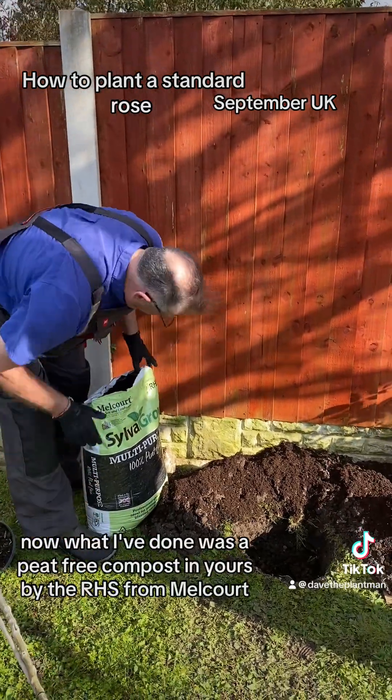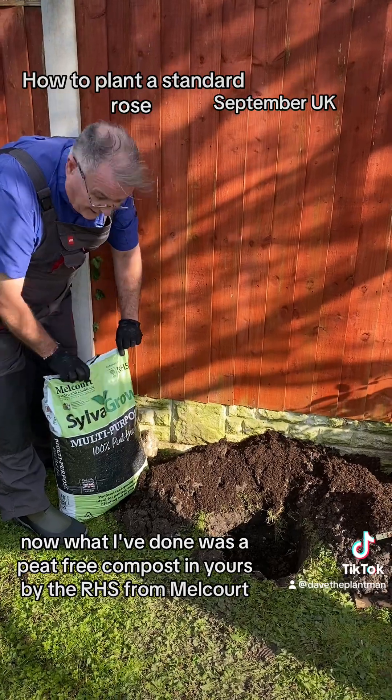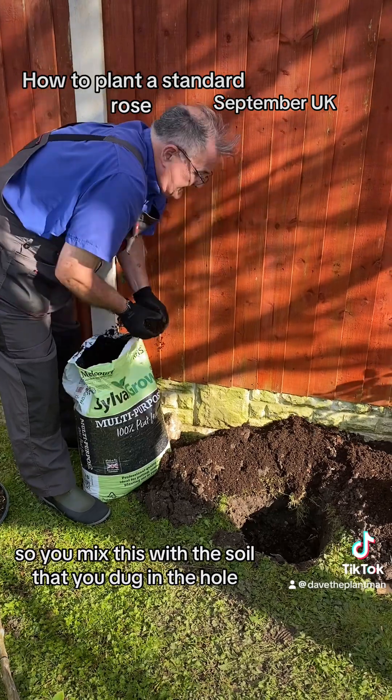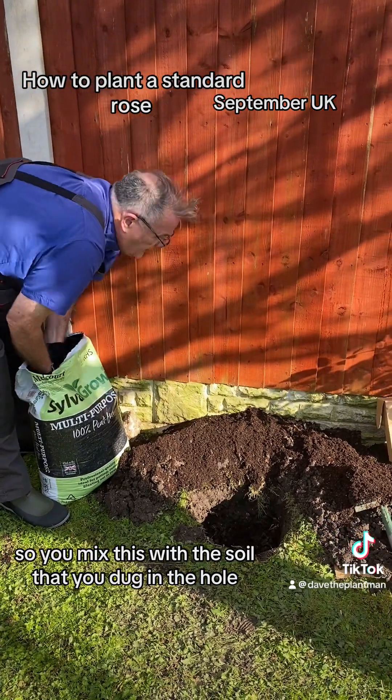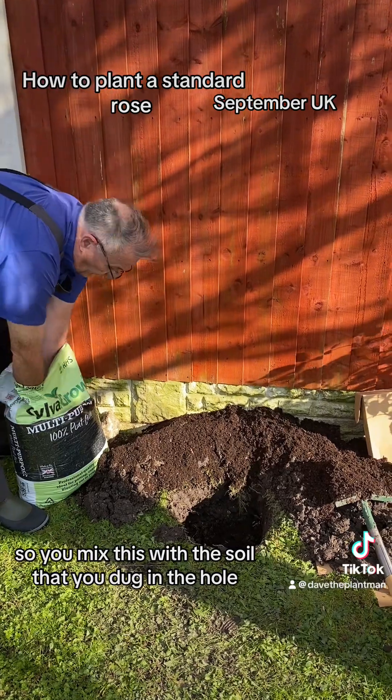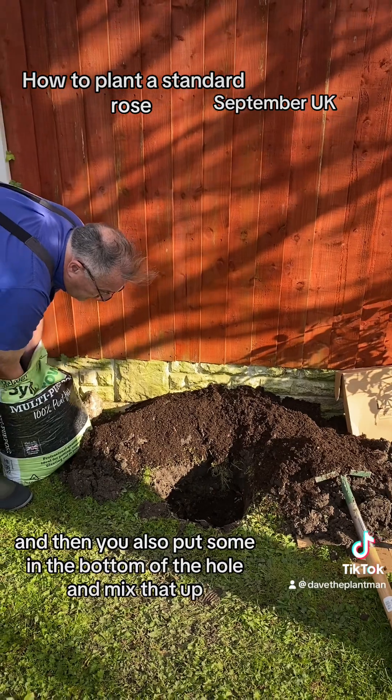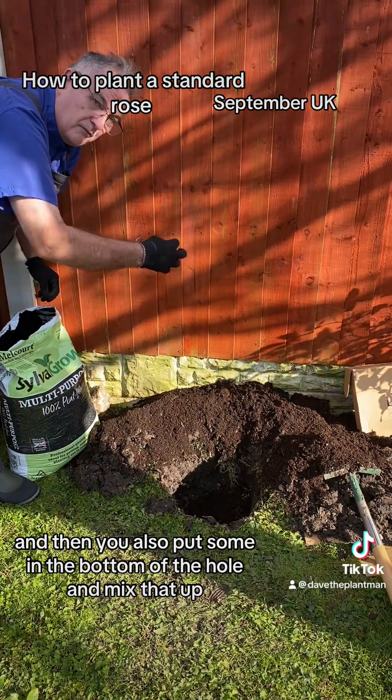Now what I've done — I've got some pea-free compost endorsed by the RHS from Melcode. So you mix this with the soil that you've dug out of the hole, and then you also put some in the bottom of the hole and mix that up.